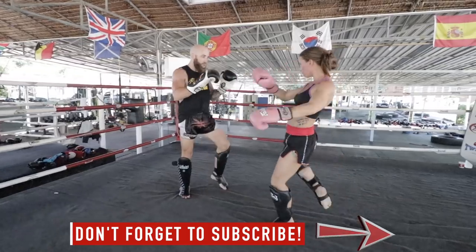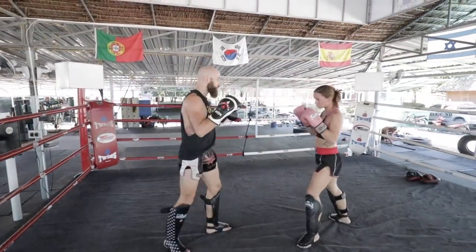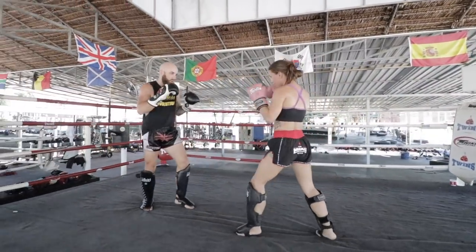Just make sure you have really good technique, you're focusing on form, and you're nice and controlled. Control and balance are everything.